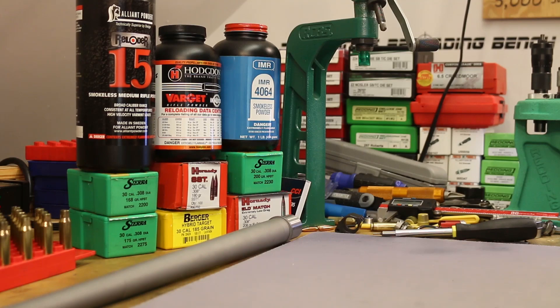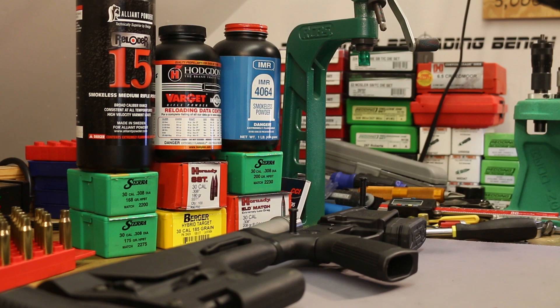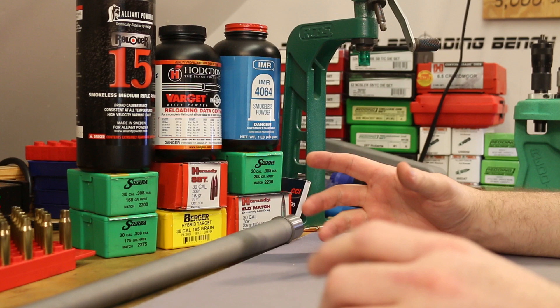Welcome back folks. It is time for a fourth video in our little AR-10 build series. Back in video number one, we assembled the lower. Video number two, we assembled the upper. And then in video three, we test fired the gun. Things have gone pretty well so far — the gun went together with no problems, no fitment issues or incompatible parts or anything of that nature.